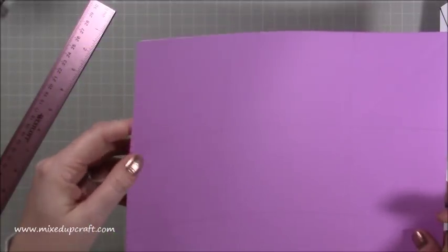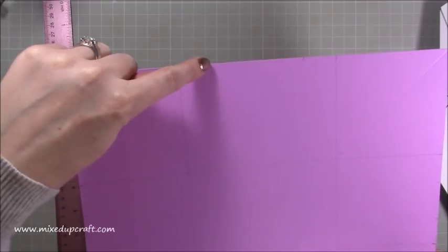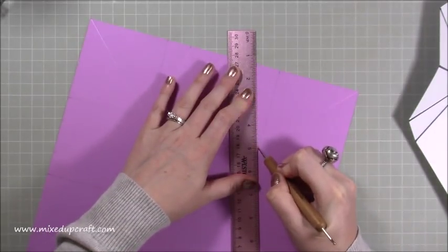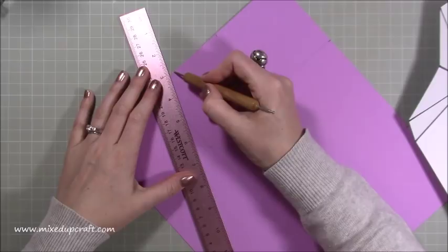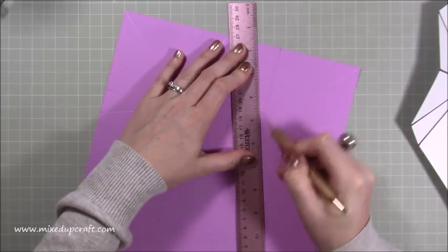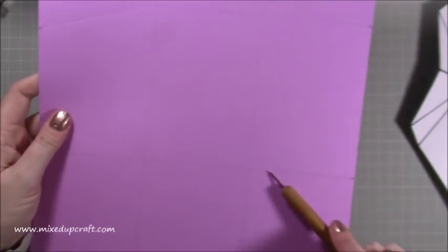I've just gone and scored, and you can see the score lines in all four corners. Then where we've done the little markers that come in one inch, we're going to score from that marker to that point — joining the top of these previous score lines. Make sure you really ingrain these score lines because these are our main ones, as if we were using a scoreboard. Go around and do that in every corner square, bringing them to meet up with each other. You'll have three score lines all joining up to the same corner in every corner.